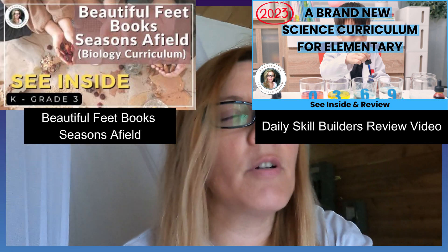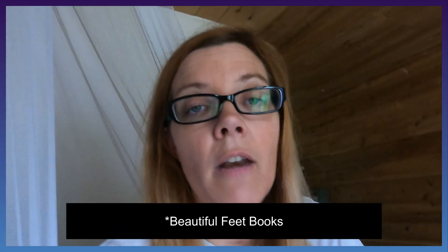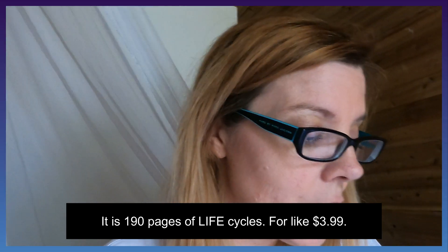My favorite nature program is Daily Skill Builders, and the runner-up is Barefoot Books. Barefoot Books is a very good program, but it's pricier because you have to buy a selection of books — you can't always just check them out from the library. Daily Skill Builders covers wetlands, grasslands, the desert, animal cycles, and birth cycles. It's a fantastic program and it's not high-priced at all, so I think it's great.